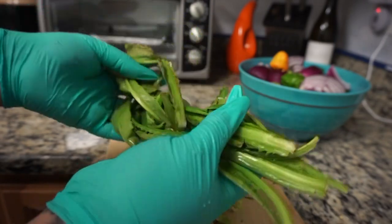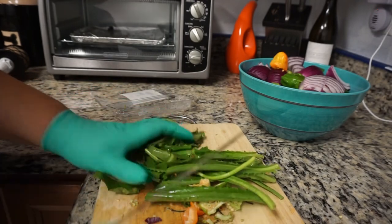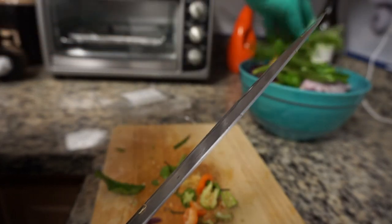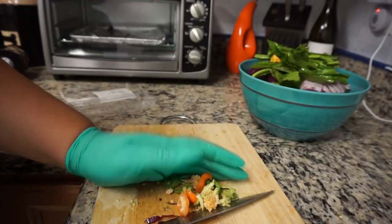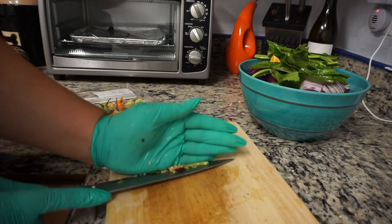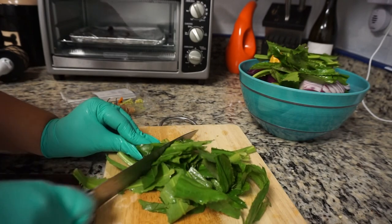Here I'm just showing you guys the culantro that I bought from Publix. This is also known as Recao. Publix never used to carry this, or at least I could never find it, so I used to make sofrito without it. But ever since I started making it with culantro, it just reminds me of my abuela so much — it smells just like her. So I'm so happy I found it. I'm going to use about three containers of the Recao, cut it up, and add it to my bowl.